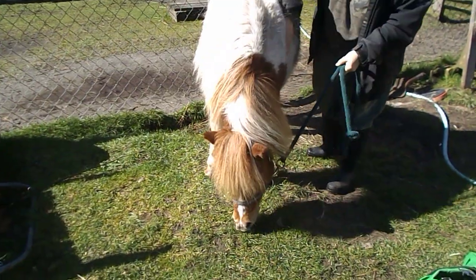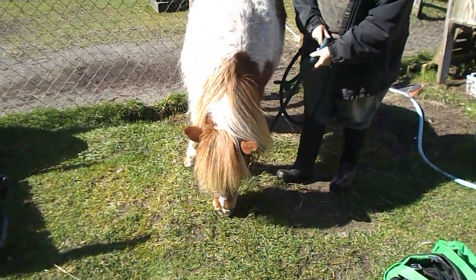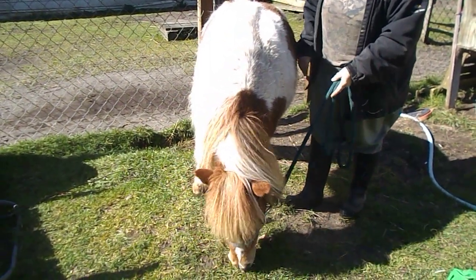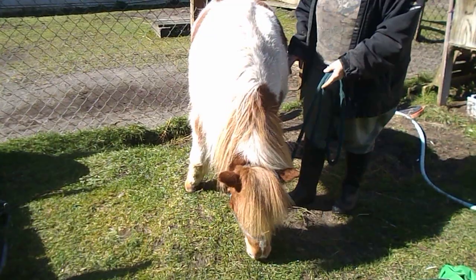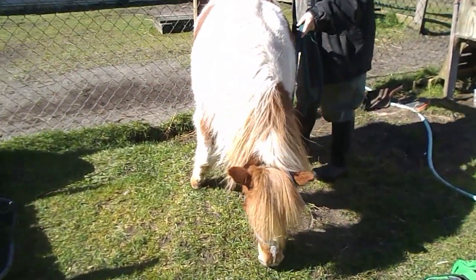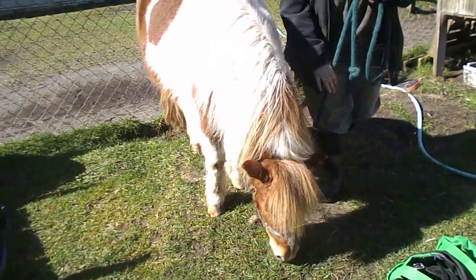This is Apache. This is our first and only pony we've ever had. We're going to talk today about how we trained him to do cart. Bear in mind I have never trained an equine and this equine has never been trained. So we worked together and figured it out. This is just how we did it.